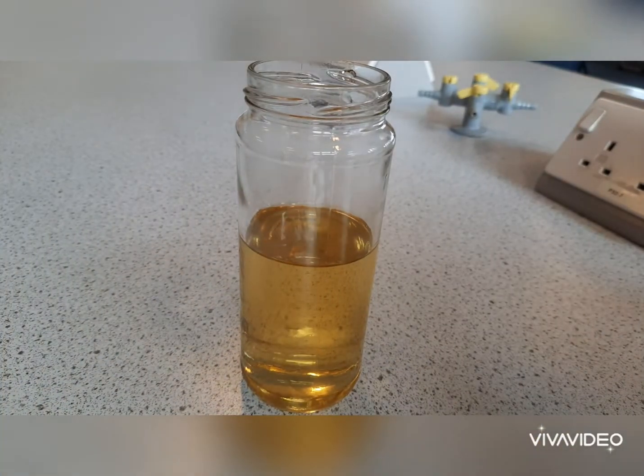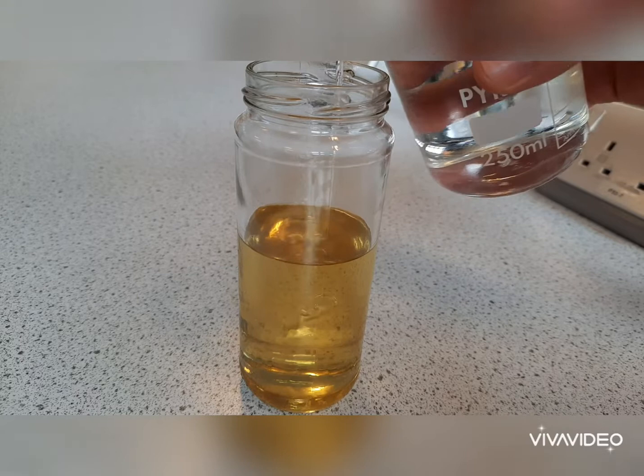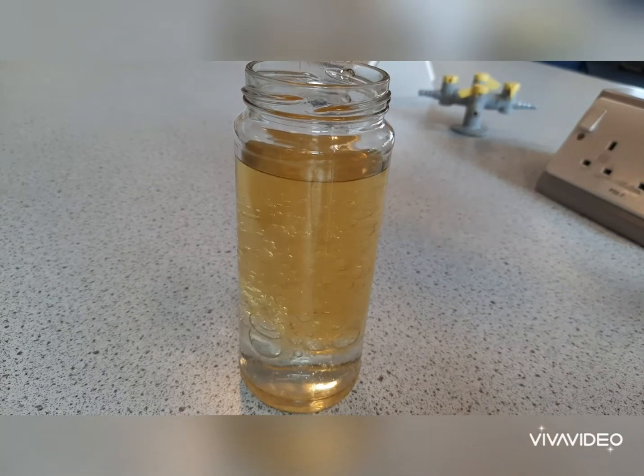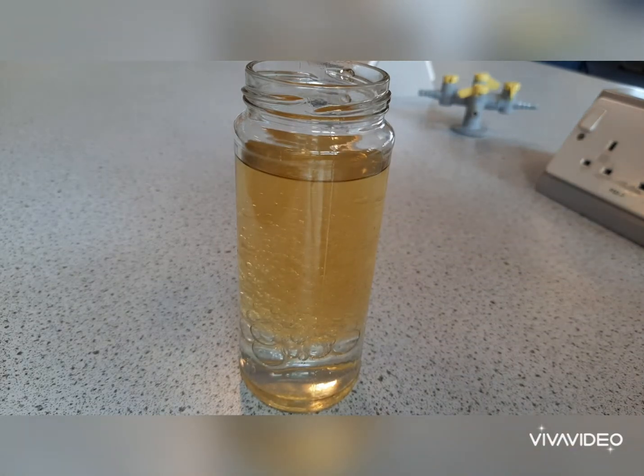First you need to put your cooking oil into the jar, two-thirds to three-quarters of the way full. Then you need to top it up with water. The water will sink to the bottom as it's denser than the oil. If you want to put the water in beforehand you can do.